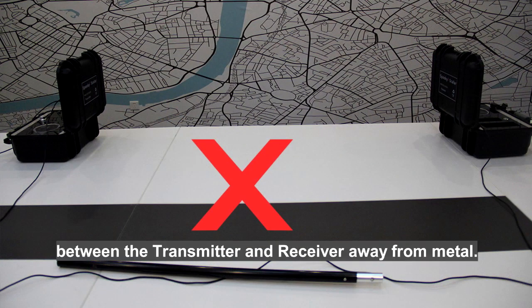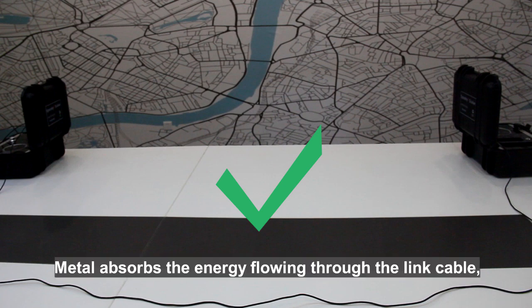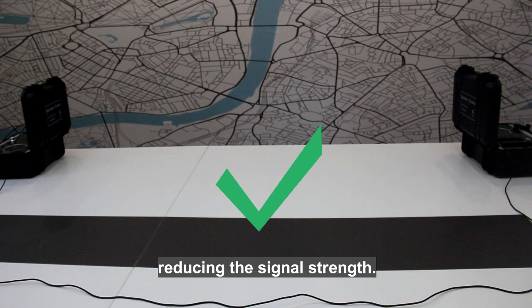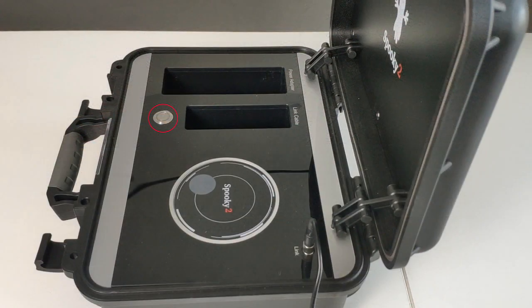3. Keep the link cable between the transmitter and receiver away from metal. Please do not roll the cable if the cable is long. Metal absorbs the energy flowing through the link cable, reducing the signal strength. The optimum frequency will change as a result.